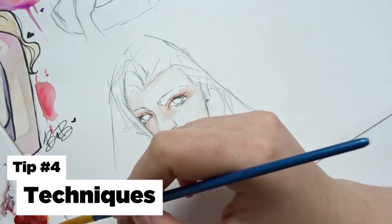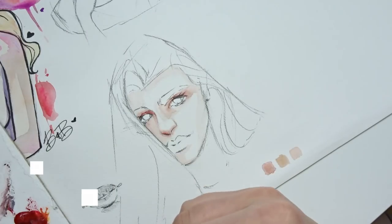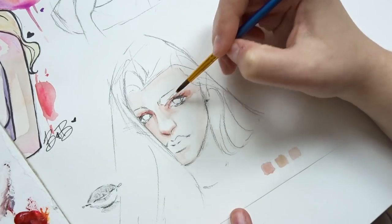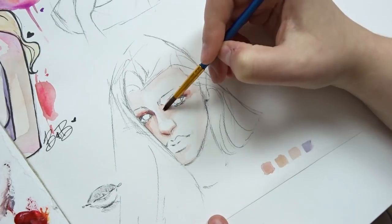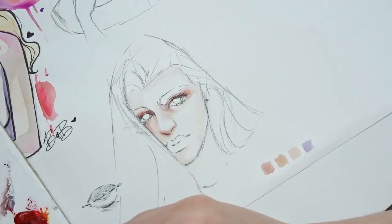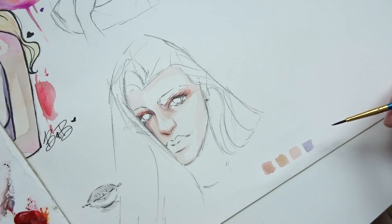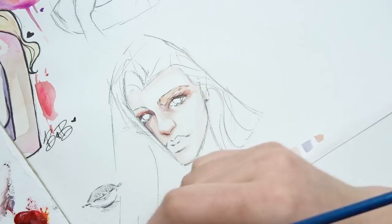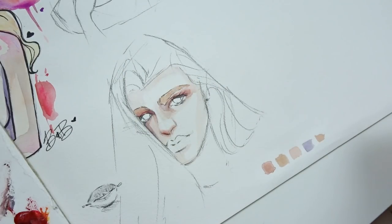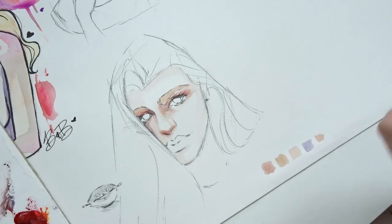Tip number four is to try different techniques. I do mean to try different watercolor techniques, but I also mean just in general in the way that you paint your characters. Working on a larger sheet of paper is really great for this reason, because you can literally use this large sheet of paper as sort of a sketchbook — just draw whatever you want, and each character you can try to paint in a different style or use a different technique.